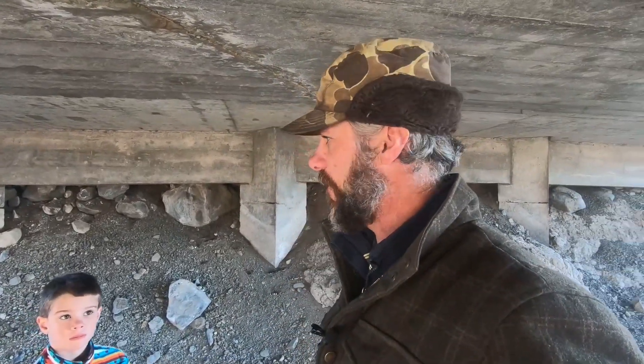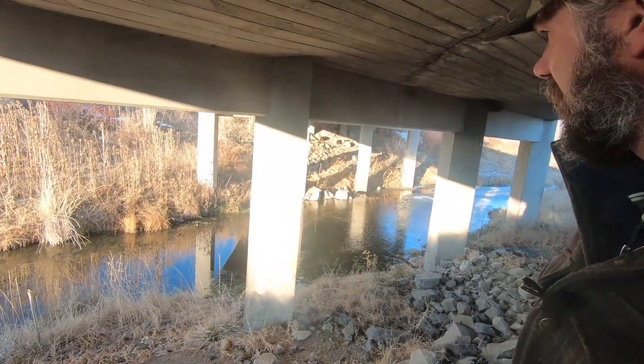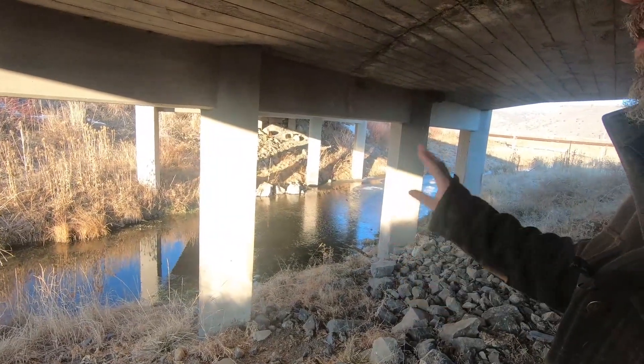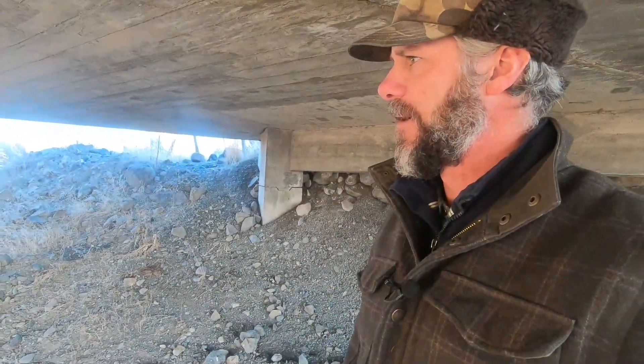We're using dry dirt mostly for trapping predators, but while you're getting your dry dirt, usually every bridge has water under it. And usually every bit of water has river otters, raccoons, coyotes, bobcats. They do travel underneath these, especially the bobcats. At the other bridge where we get dirt from up here, we've seen fresh bobcat tracks the other day.